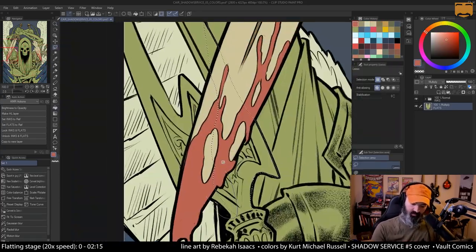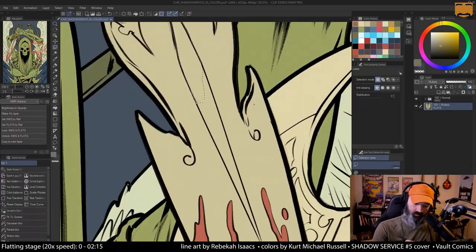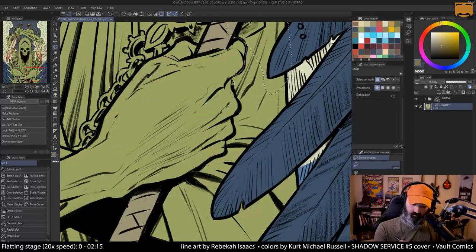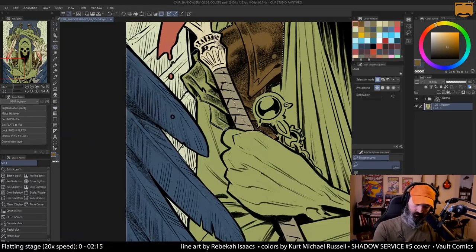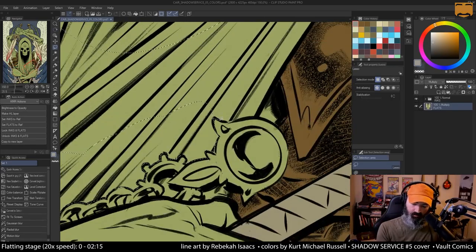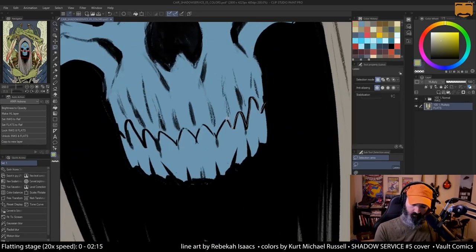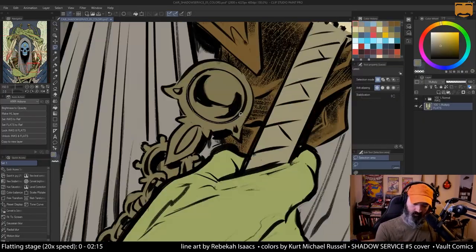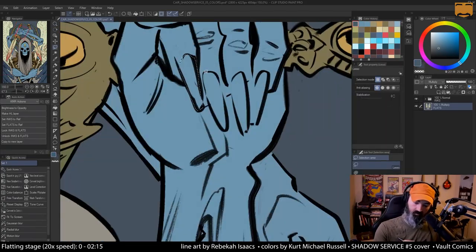As far as a color scheme, a lot of these colors you're seeing now are just kind of temporary that I threw in while I was flatting. But where this one's kind of going to end up is: this character that we're looking at has sky blue skin, this very blue skin, and so I wanted to build the entire color scheme around that. You can see it shifting to blue now, and to play off of that blue I shifted everything else to be warm.